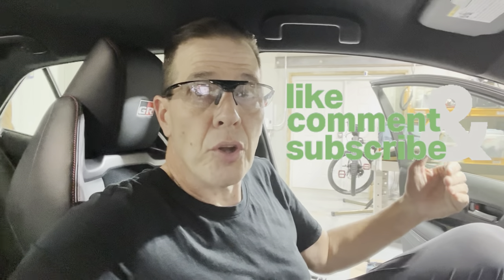Hey everybody, it's Doc. Welcome to the channel. Today we're going to do what's going to be a multi-part series on how to wrap the interior of your GR Corolla.